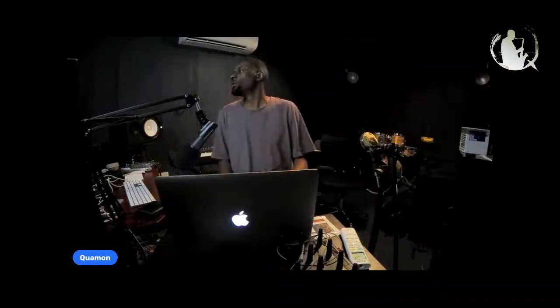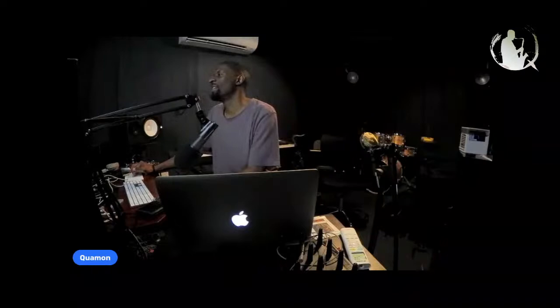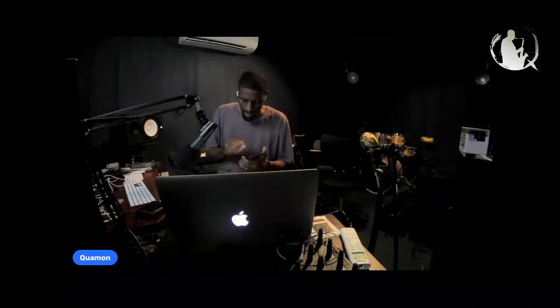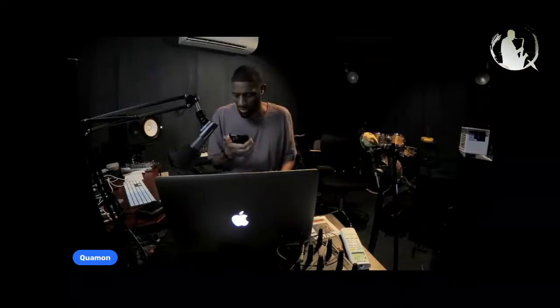Switching my chair to the one that doesn't squeak, and just want to make sure y'all can hear me good on that end. We're live on a Monday. I didn't get a chance to text or send a push notification out through the app this time, but it's all good. I just wanted to talk about the DIY musician journey.